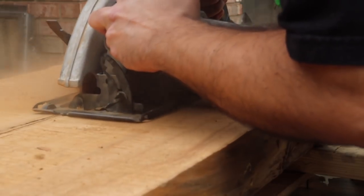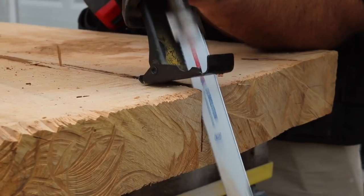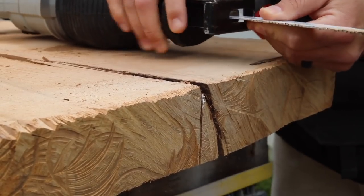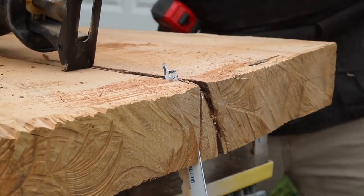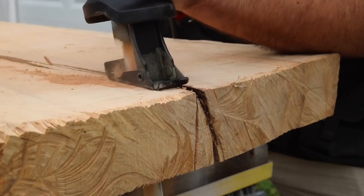This hickory slab has some rotten areas on one end, so the circular saw had no problem cutting that. But the other end is very solid, so I went to the reciprocating saw — the sawzall — and I just had a lot of trouble with it. The blade kept coming out and I got frustrated.